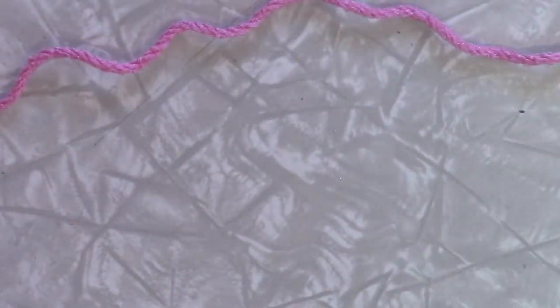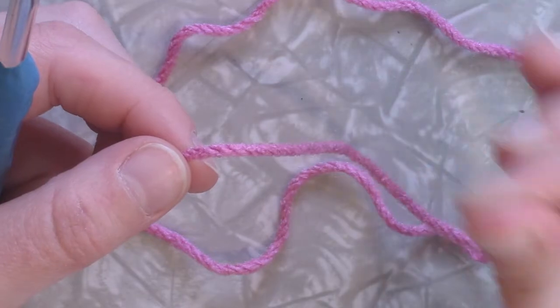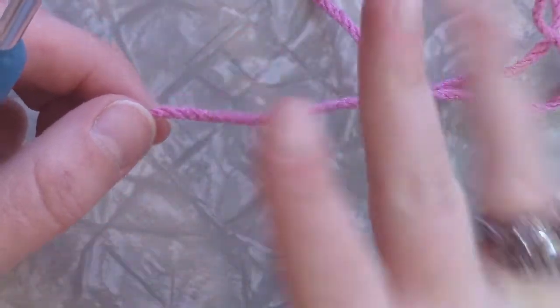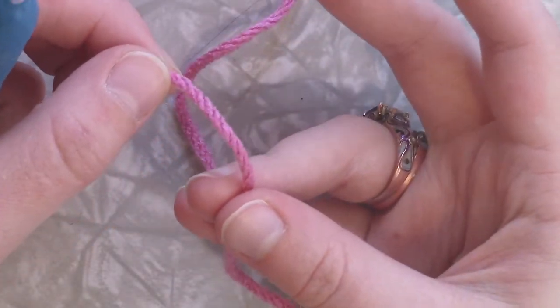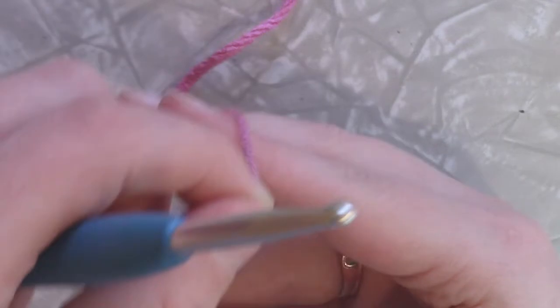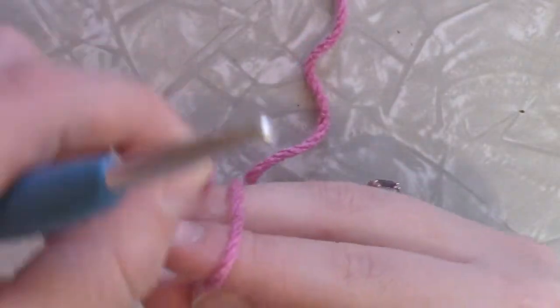Alright, I'm going to move that aside and we're going to get started. Now to start this I take and create a magic ring — magic loop, whatever you want to call it. The way I do this is I have my two fingers with the working yarn on my ring finger and my thumb that controls the tension. I take and wrap it over the top of my two fingers, under the two fingers,